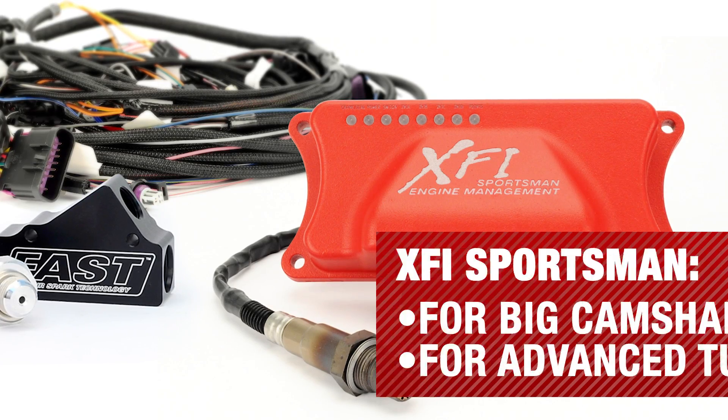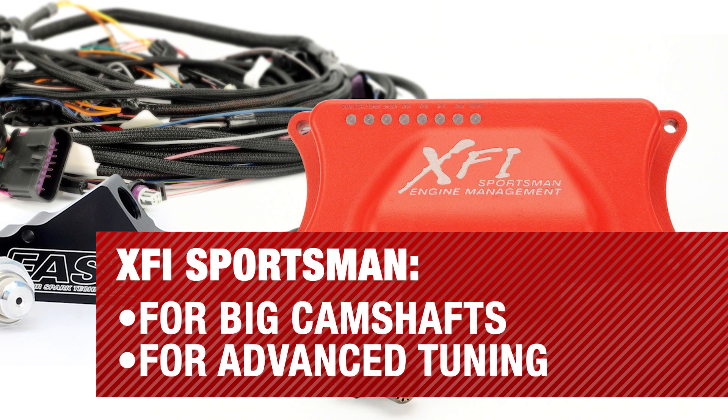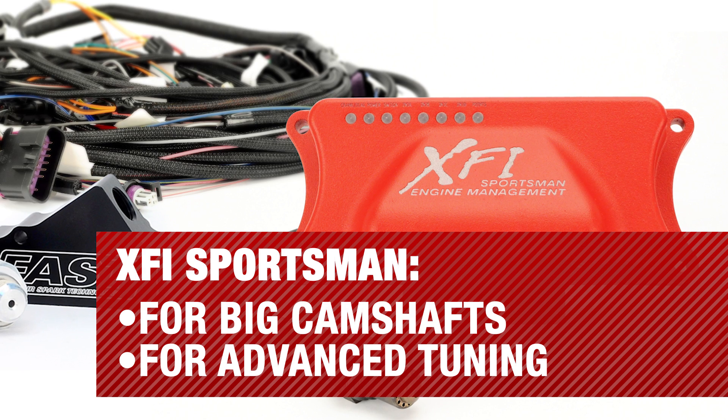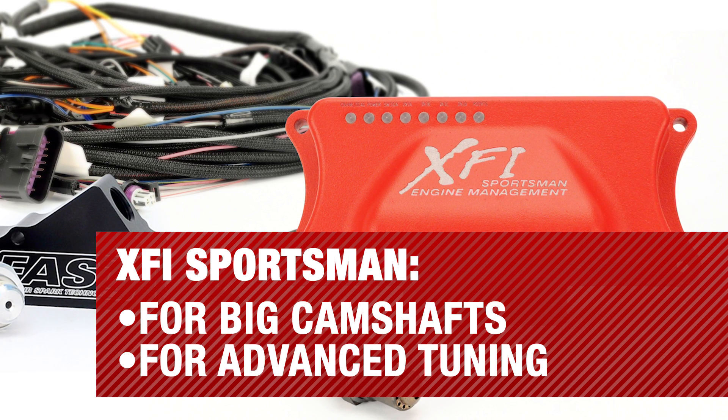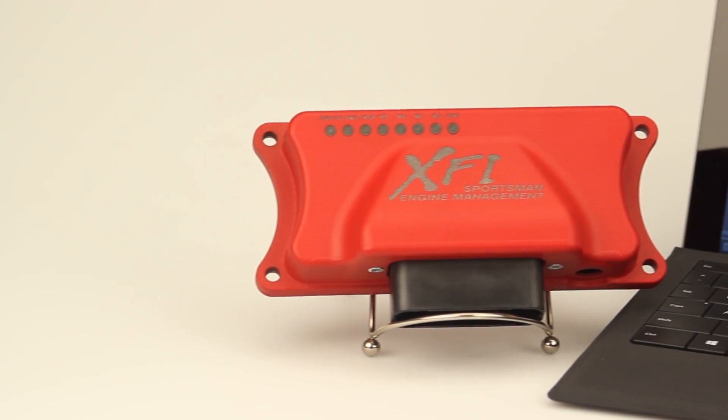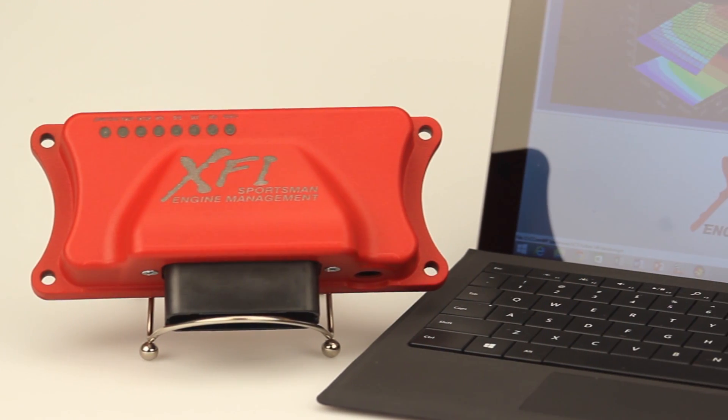The XFI Sportsman system is a perfect fit for those applications that are a little bit more radical — have a big camshaft, individual runner manifolds. Any application that requires advanced tuning, the XFI Sportsman makes that possible through our easy-to-use CECOM software.